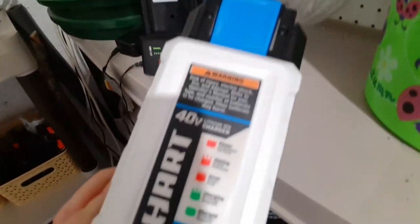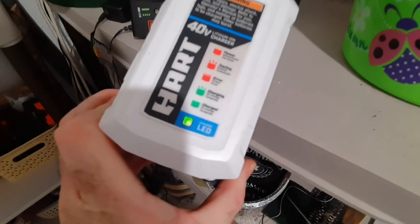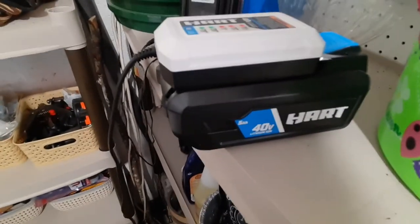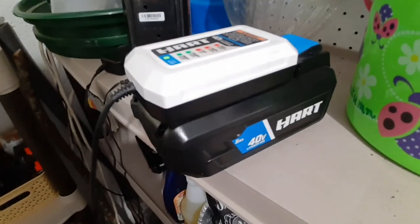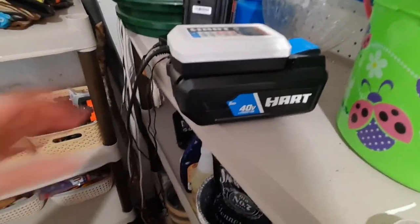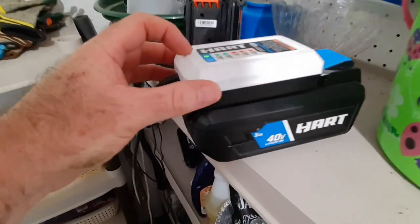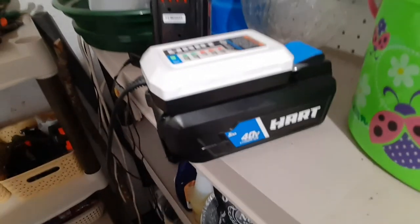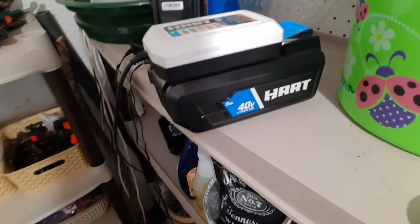All right, so I put it on the charger and it is charging, but it will probably stop before it gets done — just because the battery's hot. If it gets hot, you'll get a red flashing light that says error. Do not plug this charger into an extension cord — plug it directly into the outlet. I'll come back and check on it in a couple hours and see if it's done.